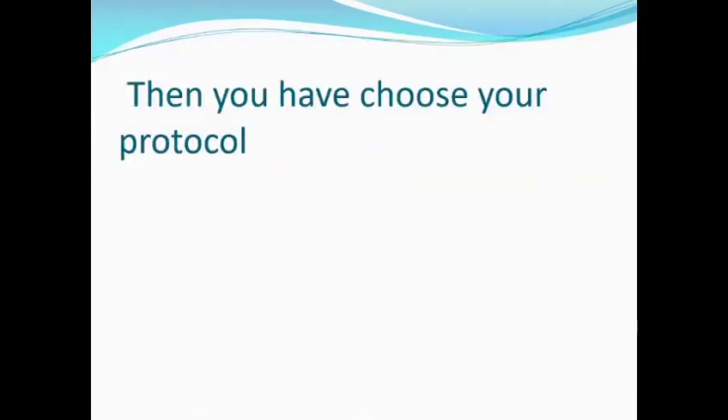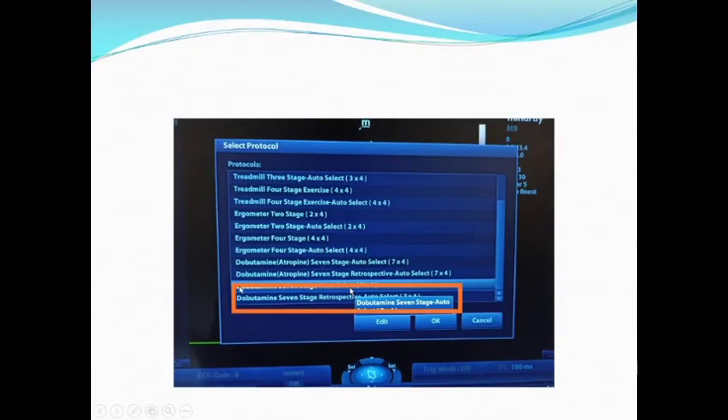Then you have to choose your protocol. We have been using the dobutamine seven-stage retrospective protocol. I will post a video on how to edit your protocol.